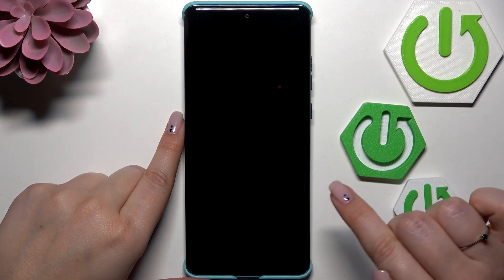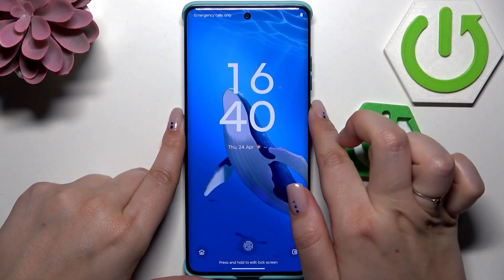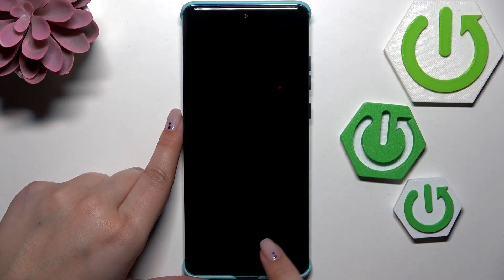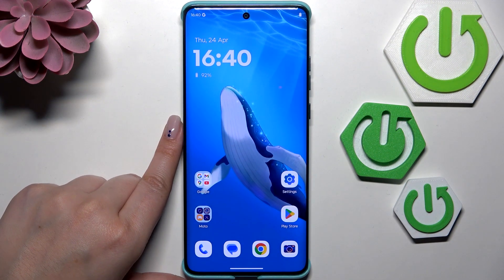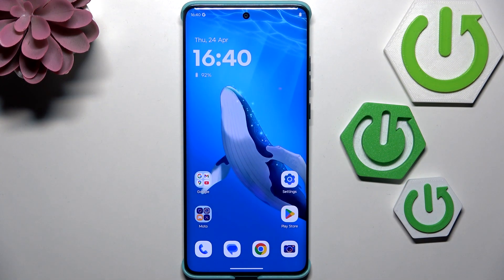Let me lock the device. We don't really have the fingerprint sensor visibly marked, but we know it's right here. Let me put my finger on it, and as you can see the device is unlocked — which means we successfully added the fingerprint to it.